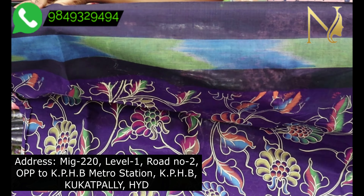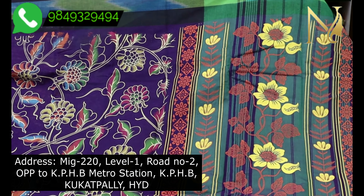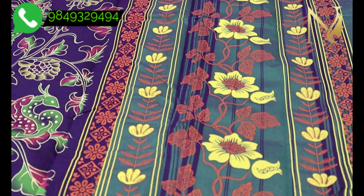We have two-sided sarees in the same color design, as well as sarees with a different color design.